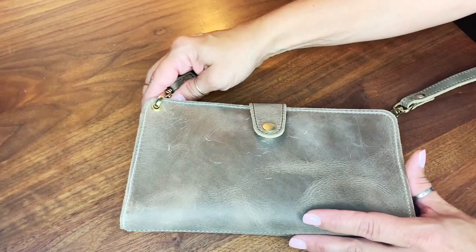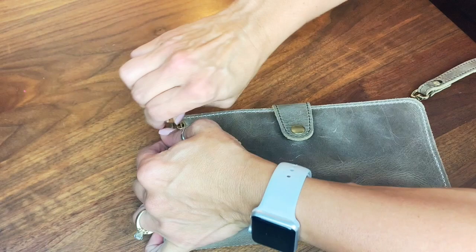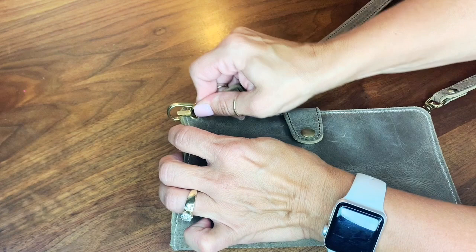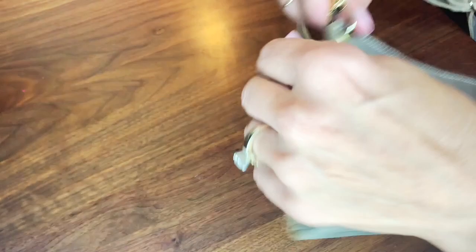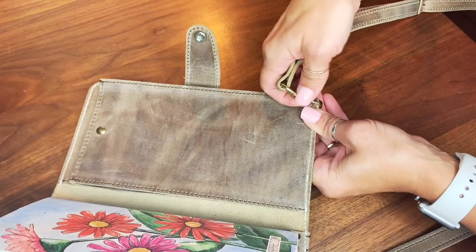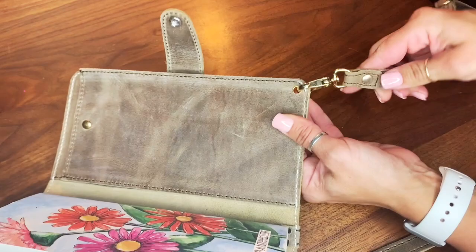Here we are up close and this is how I recommend you take off the crossbody strap. You're going to put the clasp up towards the top, push it down towards you, and simply push the bottom clasp in and it just pops right off. To put it back on you simply push the little clasp in using the leather notebook and then stick it back on. Same with the bottom — you're going to have it open, have it more towards you, and then it pops right off, and just stick it back on using the leather to push in the clasp.